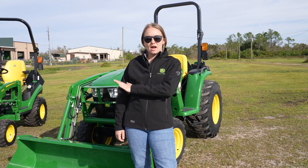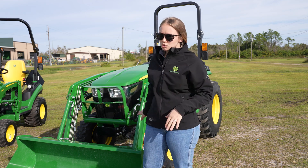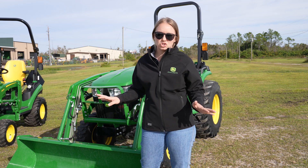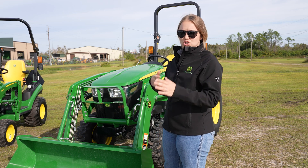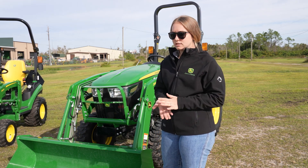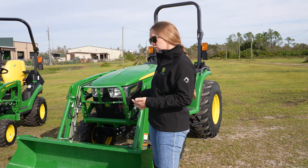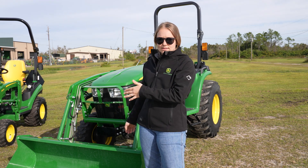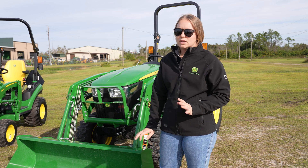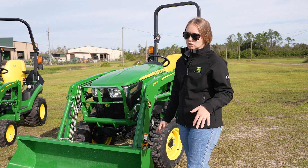So we just went over the 1025R, and now I'm in front of the 3032E. This is not the first one in the lineup of the 3 Series, just like the 1025R is not the first one in the 1 Series. If you're looking for something that's general utility around a smaller property but you need something that can do some heavier lifting, this model is great for accessing inside horse stalls. It's got a 60-inch bucket, so not too much larger than the 1025R, but as you can see, the whole tractor is much larger.